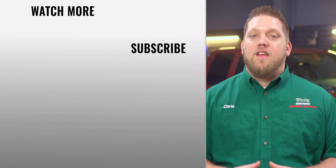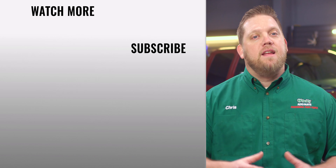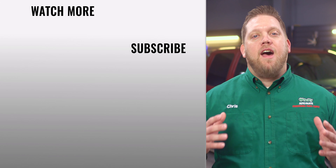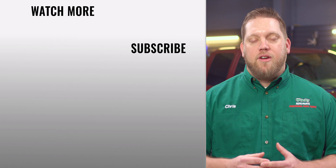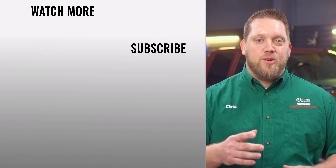And that's it. You'll find everything that you need for this and other jobs at your local O'Reilly Auto Parts store or OReillyAuto.com. Our DIY videos are designed to help answer questions we get in our stores every day. If you found this one helpful, subscribe to our channel to get all the latest. We'll see you again soon.